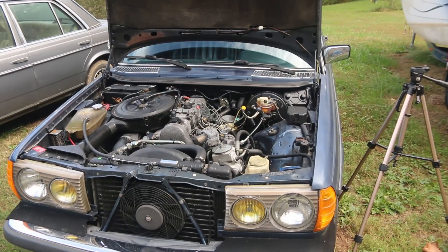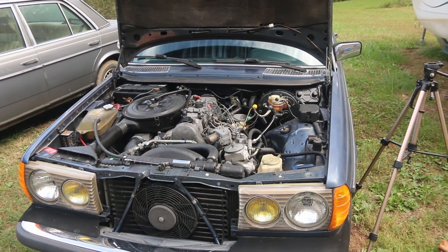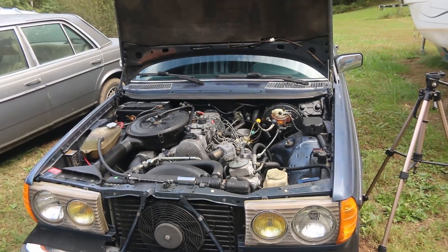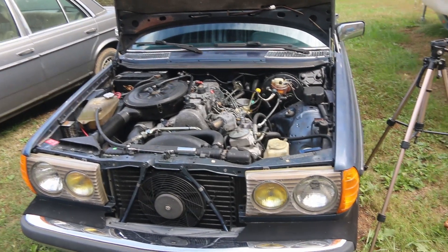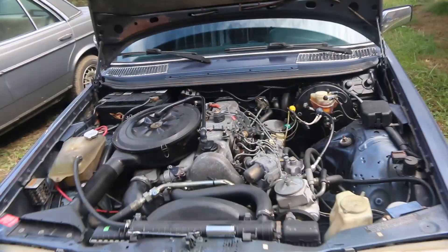This is my blue 1982 Mercedes 300d. When I got this car, it had been run without oil, so that had taken its toll on several components.